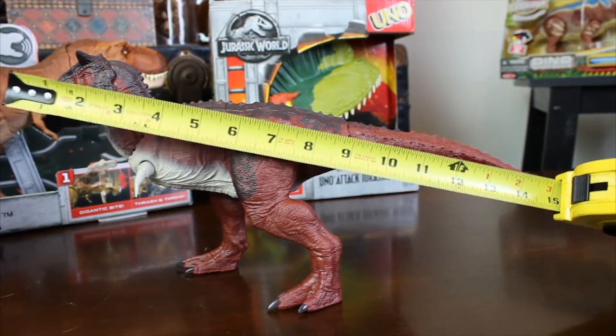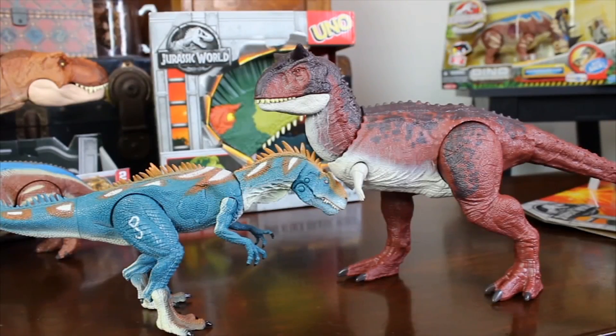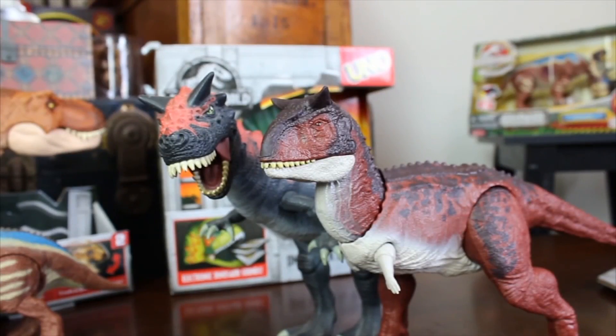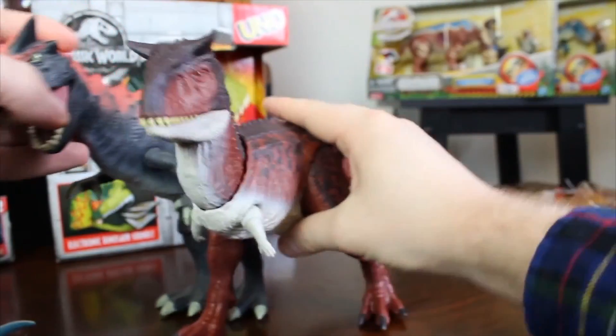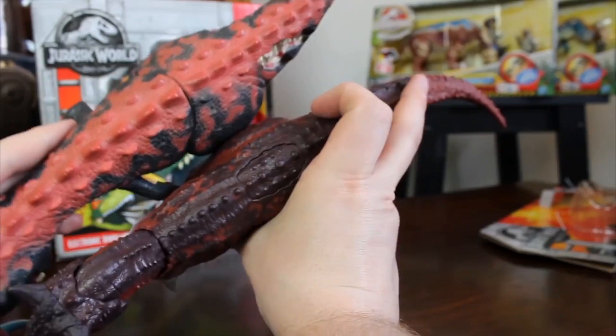It ranges about 14 to 15 inches long. Here it is next to the 2011 Dino Showdown Allosaurus and a three-and-three-quarter-inch human, which is about the same size as the humans from the Mattel toy line that are coming out. Here it is next to the Demon Carnotaurus from Jurassic Park, the first toy line, which is a very, very popular toy amongst collectors.